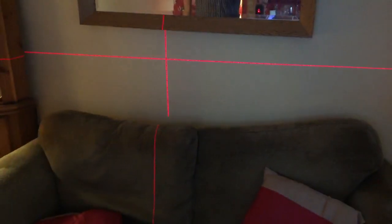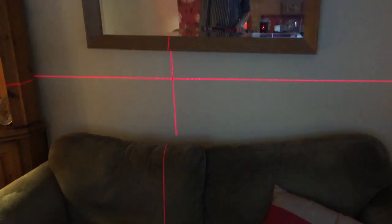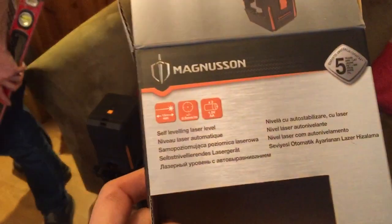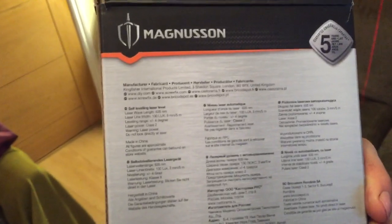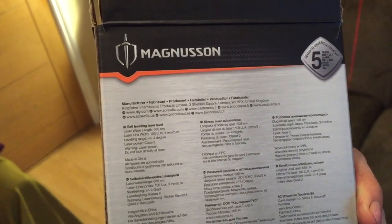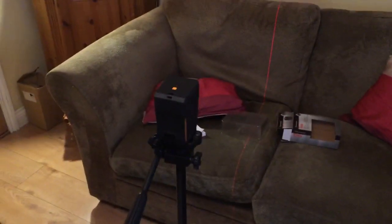Quite a good tool. It goes all the way round, which is quite good, so if you want an awkward line you can see where it is and just mark it up. It does 15 metres across, or 49 feet across, which is a lot. Class 2 laser — obviously you don't look at it, don't point it at anybody, don't do anything stupid, because you will have a conviction for that. It's really dangerous pointing lasers at people, so please don't do that.